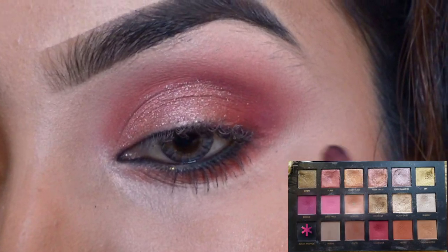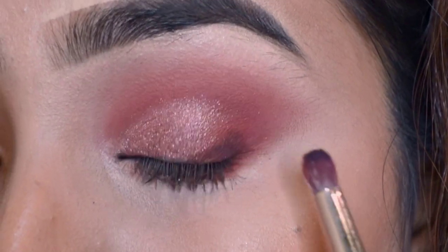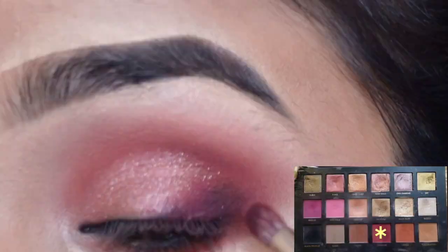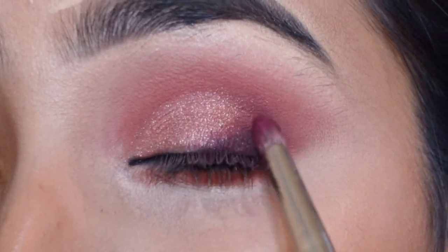Next I am taking a smaller blending brush and putting some black color in my outer vee. Thora sa maroon color lye kar black color ke saath ache se blend kar rahe ho — blending a little maroon color with the black.